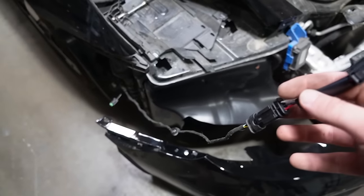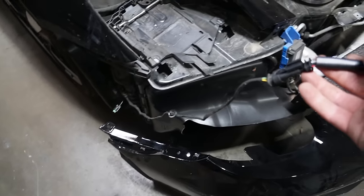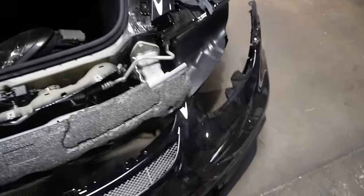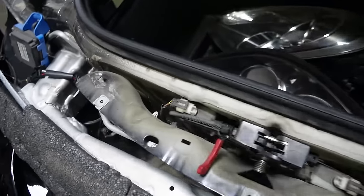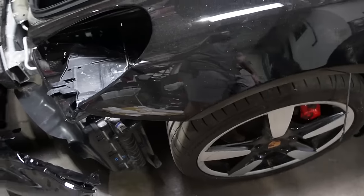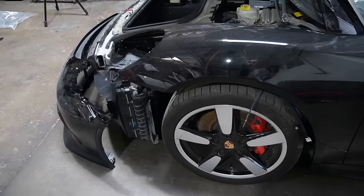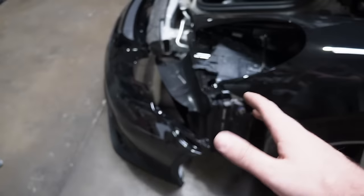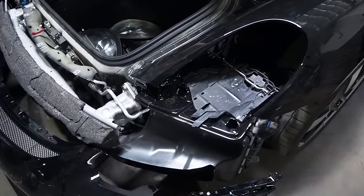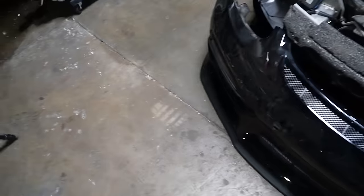I just ran into a small little hiccup that I completely forgot about. On the passenger side, we have the harness to actually plug into the fog light. The driver's side I completely forgot was completely disintegrated. I went ahead and threw it in there and it is completely disintegrated. I just called Porsche and thankfully they can have it in by Tuesday of next week. So I can't really start putting together anything just yet, mainly because if I get this bumper on there and button it all together, there's no going back.